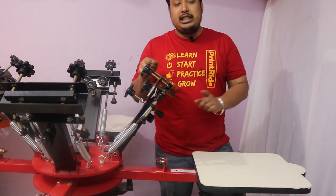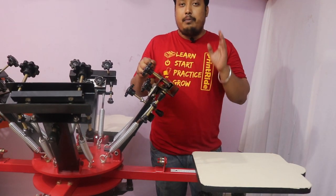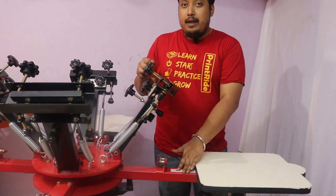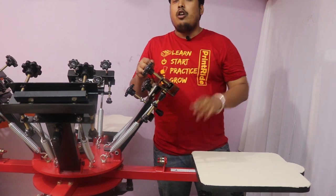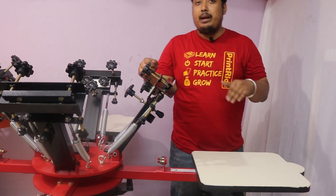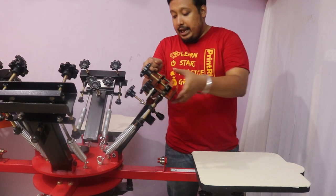The machine consists of bearing locks to give you perfect registration each and every time. It also has a marking scale for all four pallets so that you can adjust your four pallets in no time.